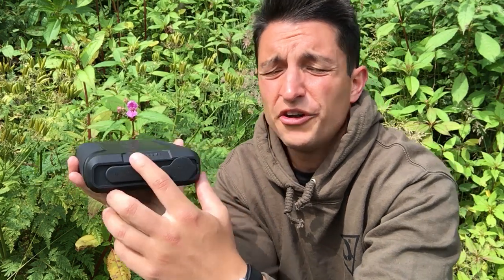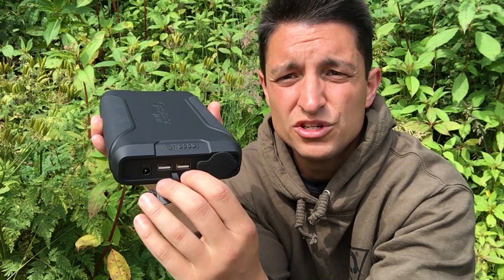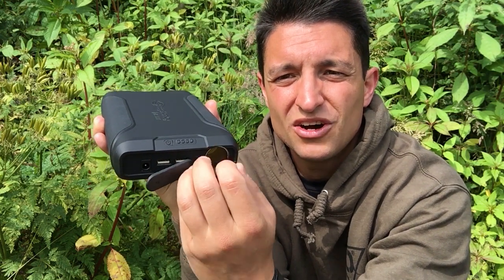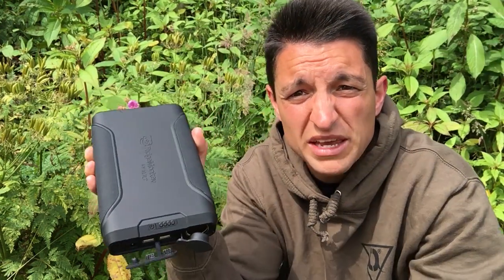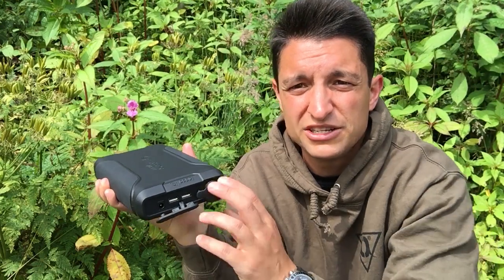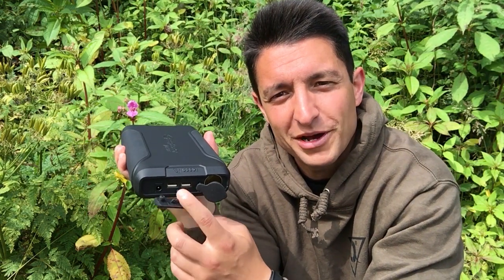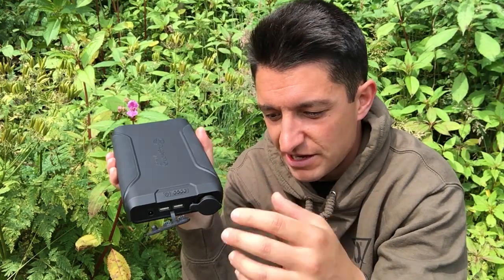The features on it are simple really. It's got an on/off switch with some LEDs that indicate how much charge is on it, and under these really useful caps it's got two 5-volt USB outputs, a mains output, and a 12-volt cigarette-style output. These caps are brilliant because if you're anything like me this goes into your bag or into the car, and the caps protect the vulnerable parts of the power pack from any grit or damage that might occur when you're dropping it somewhere.